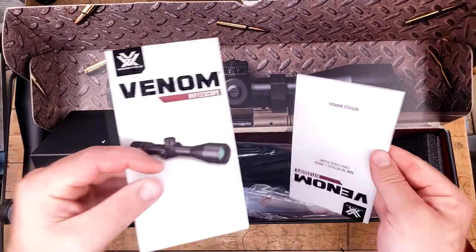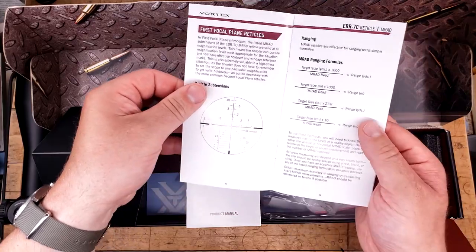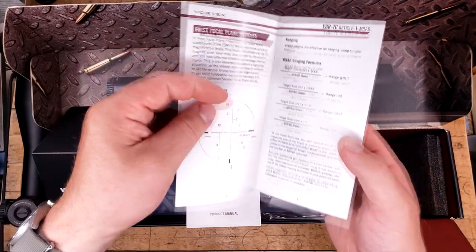Before I move the box out of the way, let's go over the reticle booklet. The EBR-7C reticle is really nice — it's got a nice center dot and really good-looking holds.